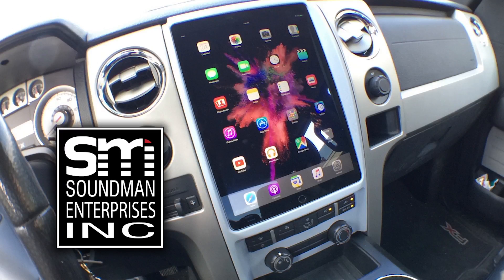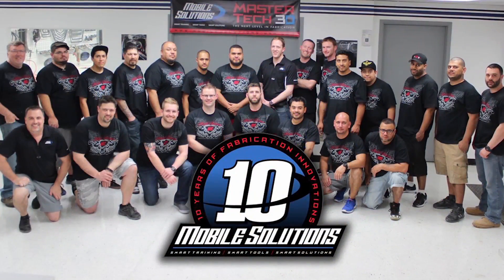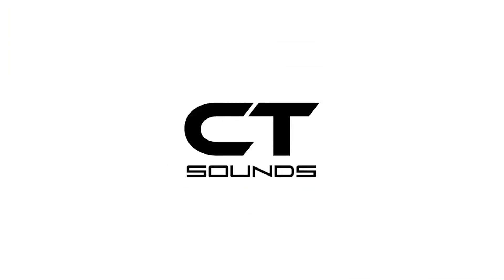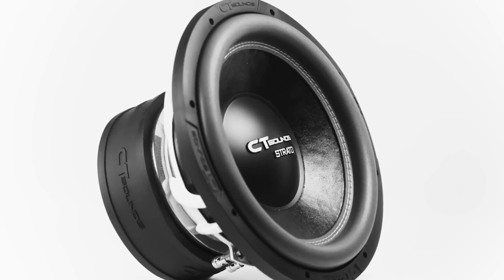Support Amplified by going to soundmanca.com and picking up an iPad dash kit and Soundman merch. Go to mobilesolutions-usa.com to book your car audio training and check out their tools. Go to ct-sounds.com for innovative car audio equipment from a company that's giving back to the community. Come back tomorrow — Rafa's going to come by, we're going to hook up these sensors, get into the software, and tune some shit.